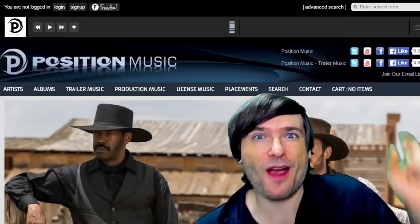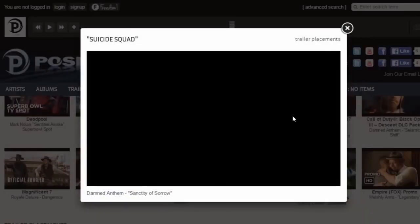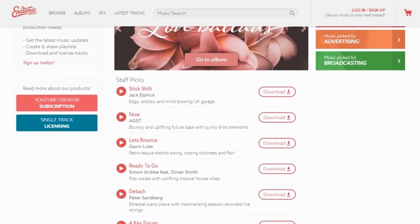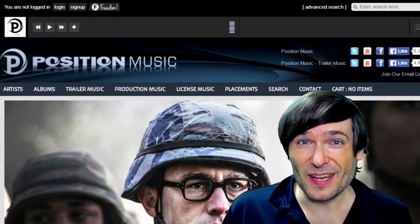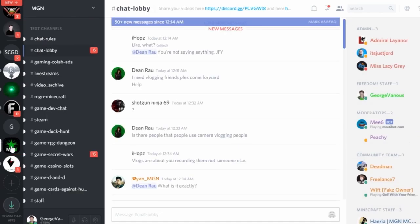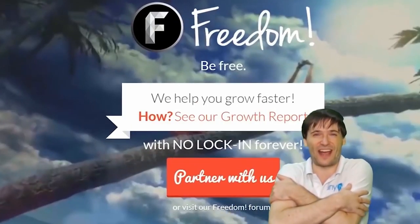Click that eye to partner with Freedom and join the Freedom Family so we can all grow together. You get many perks like royalty-free music, Epidemic Sound, and access to royalty-free videos, sponsorships, and other resources to help you grow. Click the links in the description below to get involved in the community, forums, and Discord chat servers.